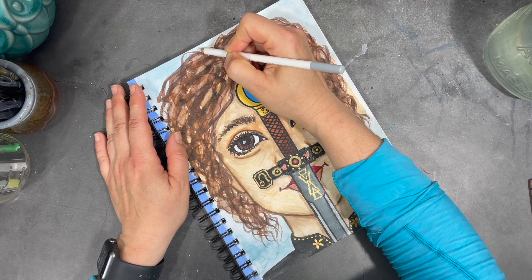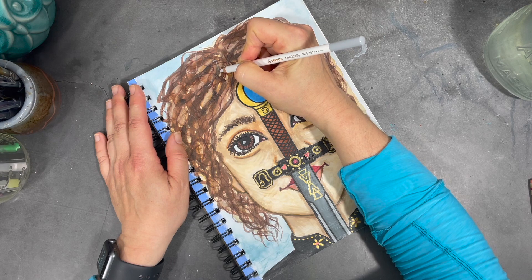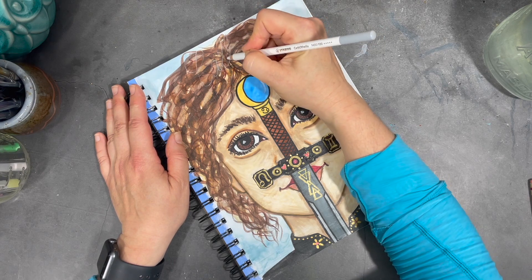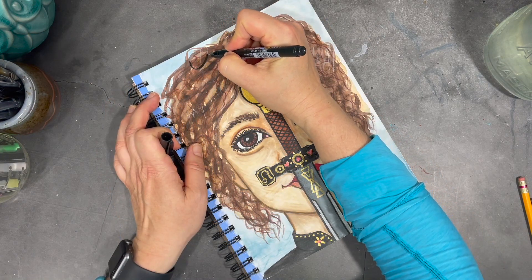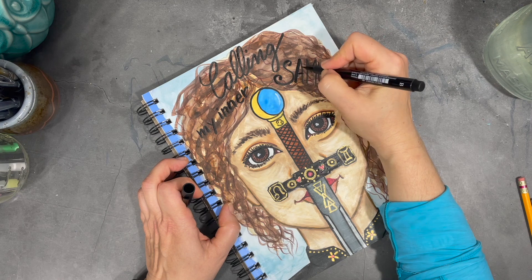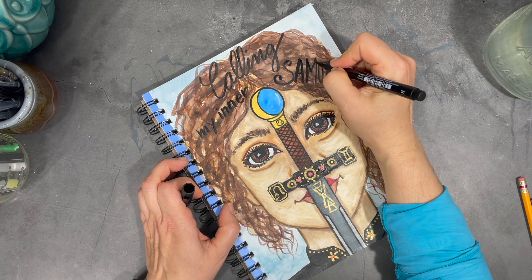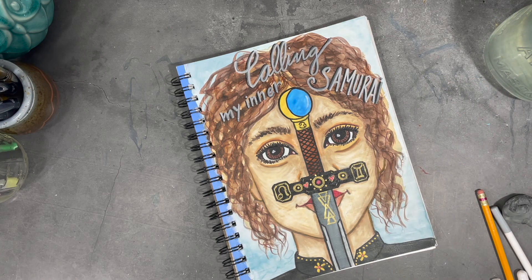I'm happy with my painting and I'm nearing the end of my process, but I do want to add a title to my journal. I'll start by drawing it out with a white pencil, then I trace over my lettering using a black marker, and for the final touch I go over that lettering with a white paint pen.